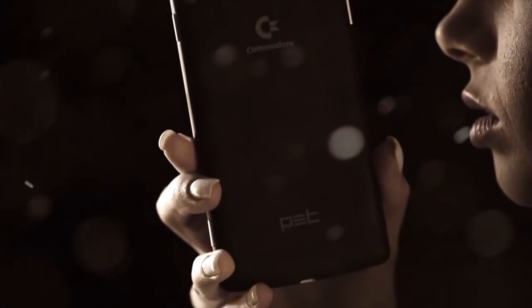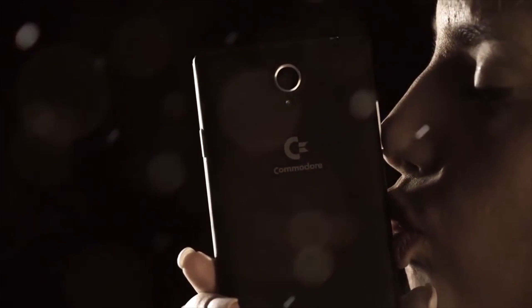Back in the 70s, it was Commodore calling the shots over Jobs and Gates. How the turntables have turned! Anyway, the PET went on to sell well over a hundred thousand units, sporting several improved models. It was eventually superseded by the VIC-20 and something called a Commodore 64. But let's not talk about the Commodore PET smartphone — a generic phone with a Commodore logo slapped on it. Can't even think of two good reasons to get one.